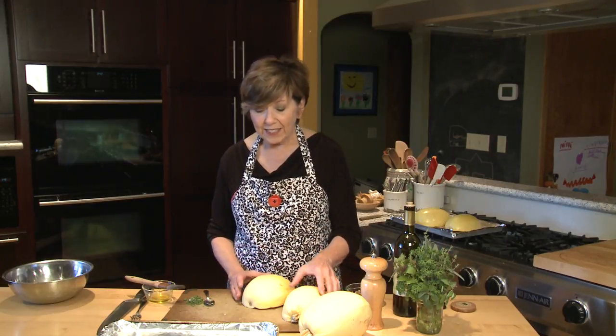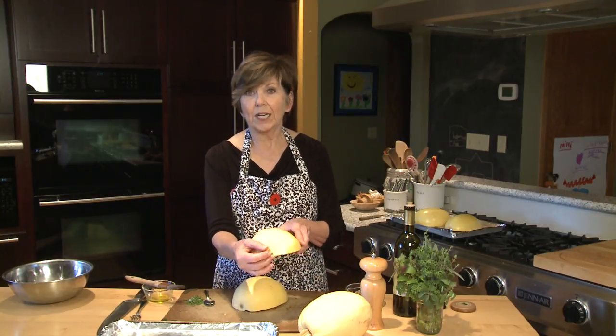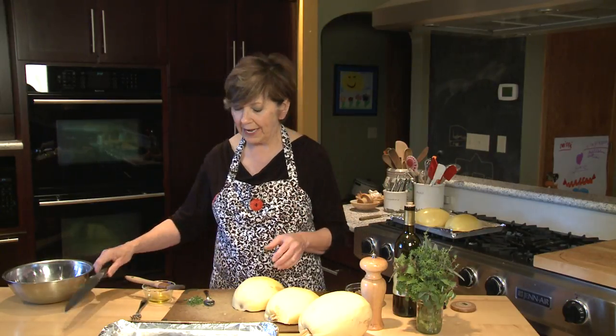To start with, I just like to take my spaghetti squash and cut off a little bit of that long stem. Then take a really nice sharp knife — the heaviest knife you have — because this is a really hard skin. So it takes some muscle, but I cut it in half lengthwise.